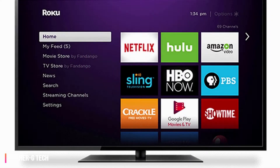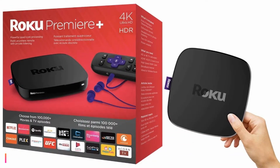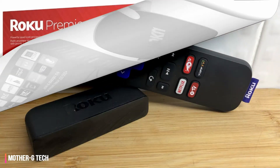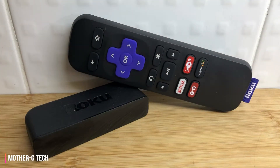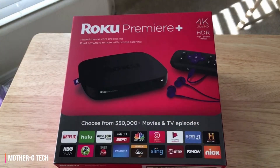Due to retailer exclusivity, you'll need to go to a Walmart or Walmart.com to pick up the Premiere Plus. It's also worth pointing out that unlike the entry-level Roku Express and top-tier Roku Ultra, Roku has not yet made these mid-range players available internationally — for now, they can only be found in the USA.